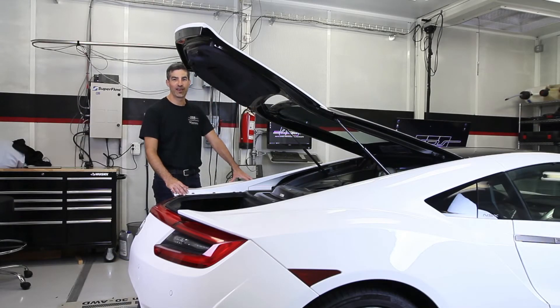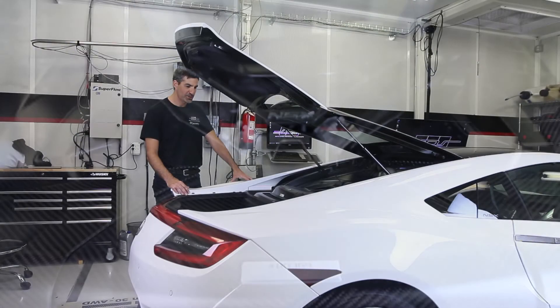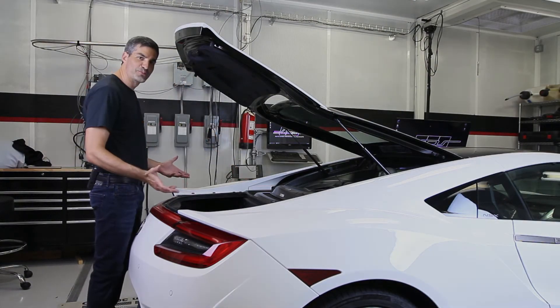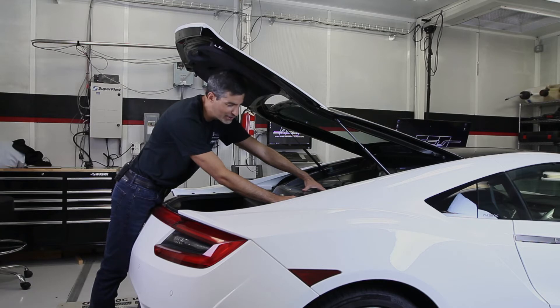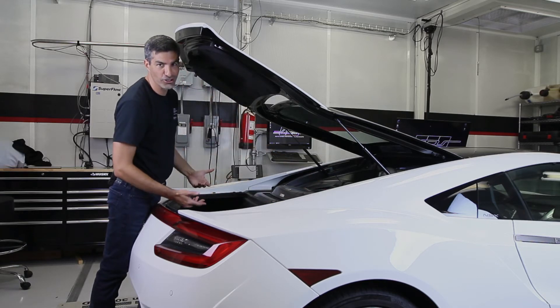Here we are at the business end of the 2017 NSX 3.5 liter twin turbocharged V6. Definitely a work of art. This car has the optional factory carbon fiber trim package. There's only one problem — whether you're trying to get into your trunk or do routine tasks like change the oil and check the oil level, the rear hatch kind of gets in the way. It's a little low.